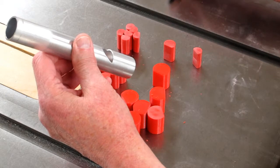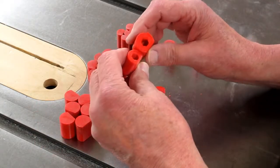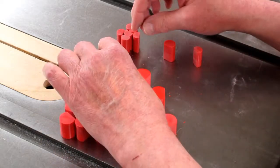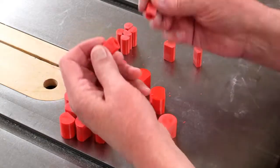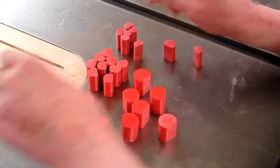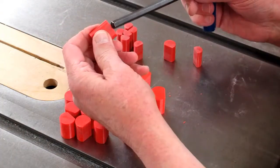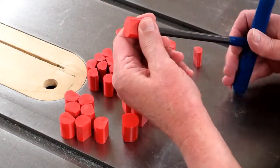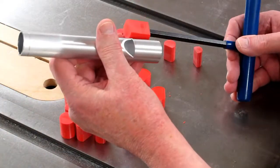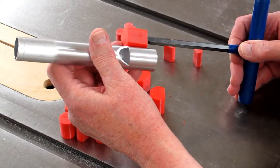Nothing is said about that in the plans. On the bottom of the two larger sizes, I have a five-sixteenths hex, that's a half-inch deep. On the two smaller sizes it's a quarter-inch hex. That allows me to turn the block a little bit when it gets up into position, because it has to be parallel — it can't be off to either side.